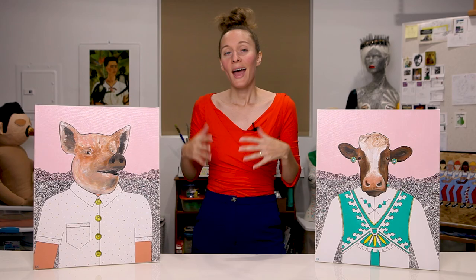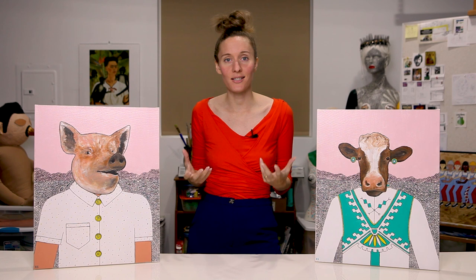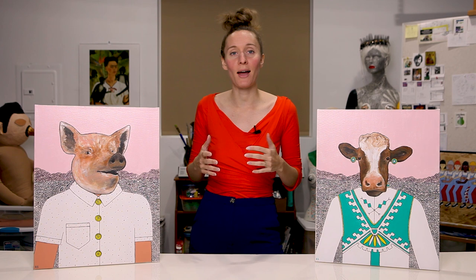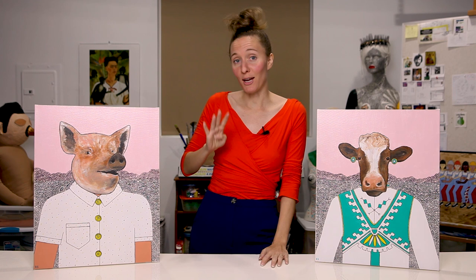After I painted a lot of those larger animal-human hybrid pieces, I wanted to make my first series of paintings — a cohesive series. So I went to the art supply store and for the first time, I got several canvases all in the same size at the same time. These are 16 by 20 inches, and I originally bought four canvases to make four paintings.